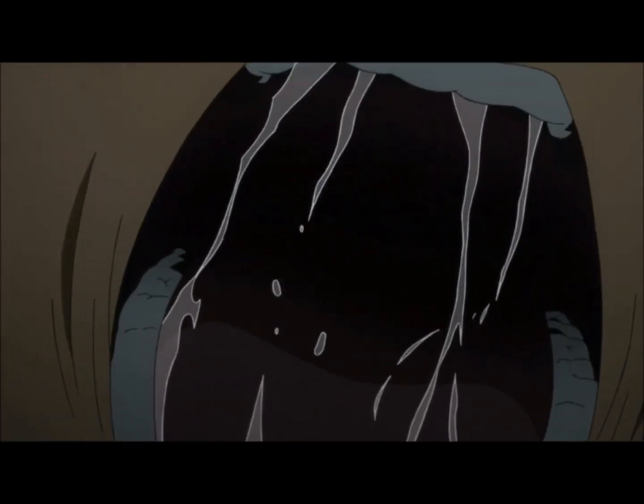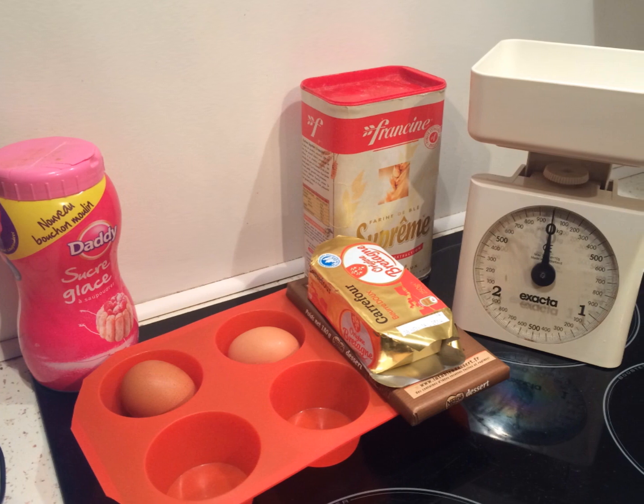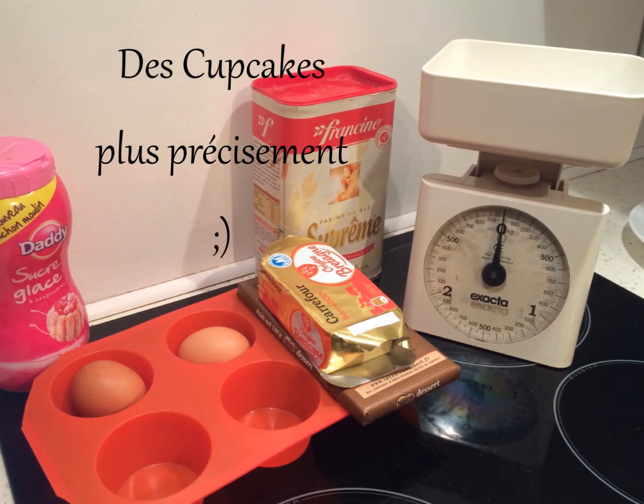Hello tout le monde ! Aujourd'hui nous allons faire des gâteaux.